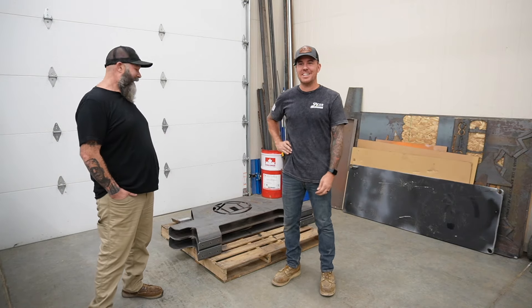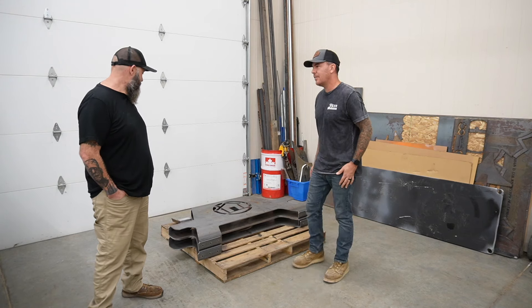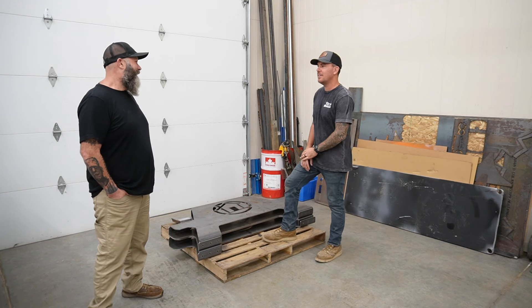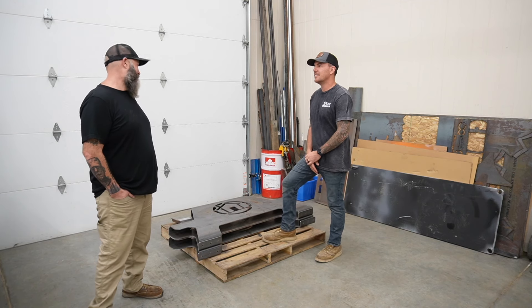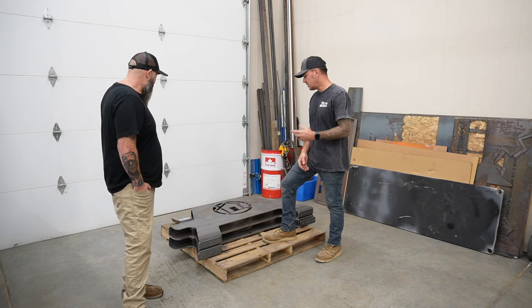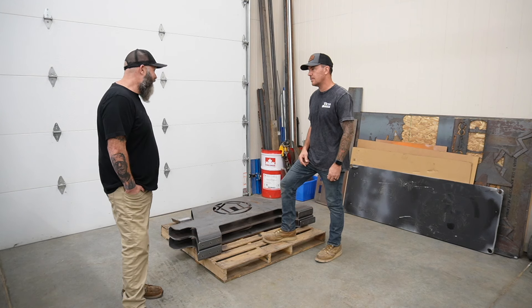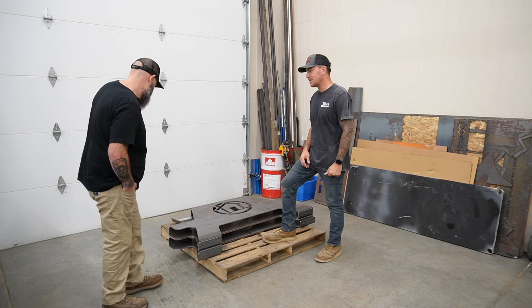Hey everybody, my name's Steve! All right, I'm here with Steve from Build Life. He finally came to pick up his stuff — I've been holding on to this for about four or five months. He'd like to blame it on knee surgery, but no excuses. Steve already squared up with me, but there is going to be a storage fee — it's gonna be expensive.